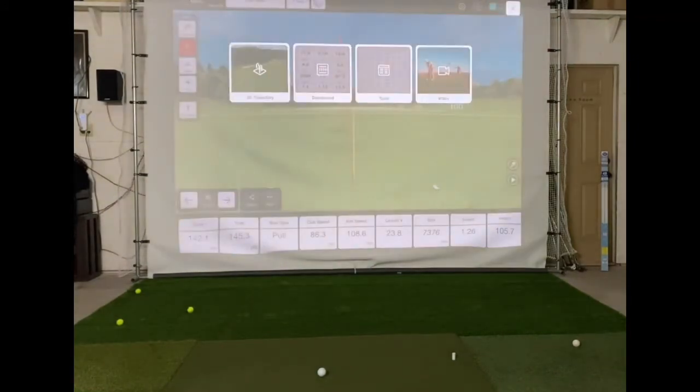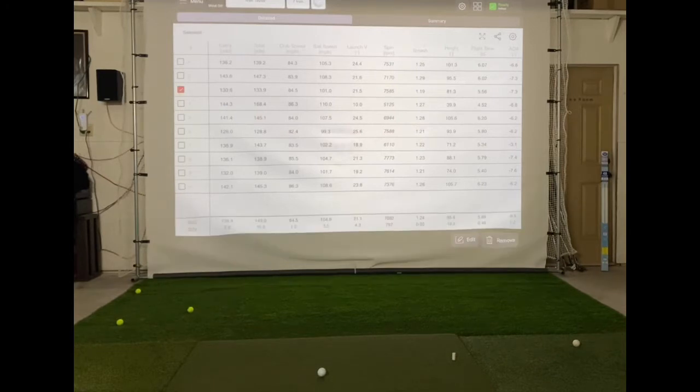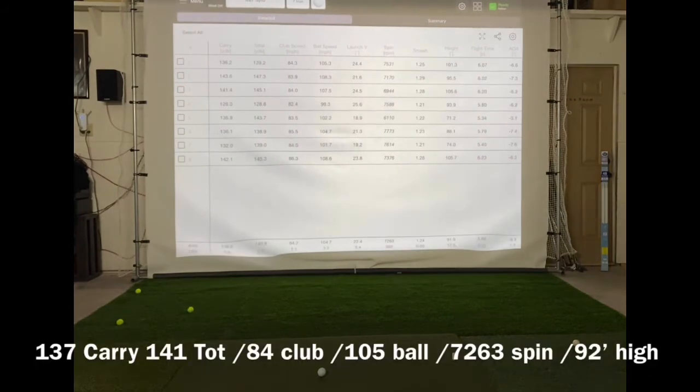Let's take a look at the table view. This is the Pro V1 — we had one really thin shot that launched low, so we can take out shots three and four. We got a carry average of 137, total 141, club head speed 84, ball speed 105, spin at 7,200. Pretty close to what we were hitting the other day. Average height of 92.